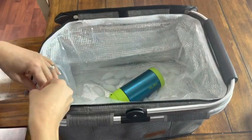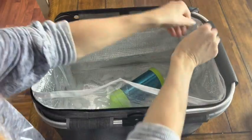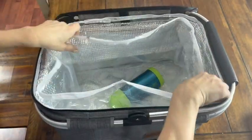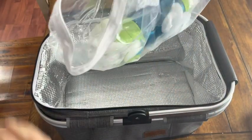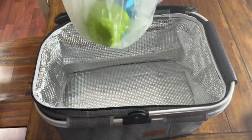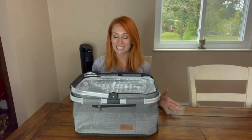The other nice thing is it's going to be completely waterproof, so you do not have to worry about water or anything spilling out. Whether you have pans, drinks, water bottles, other food, or ice packs in here, you don't have to worry about water leaking out if something starts frosting or even if something opens up and leaks — because of this inner waterproof bag.